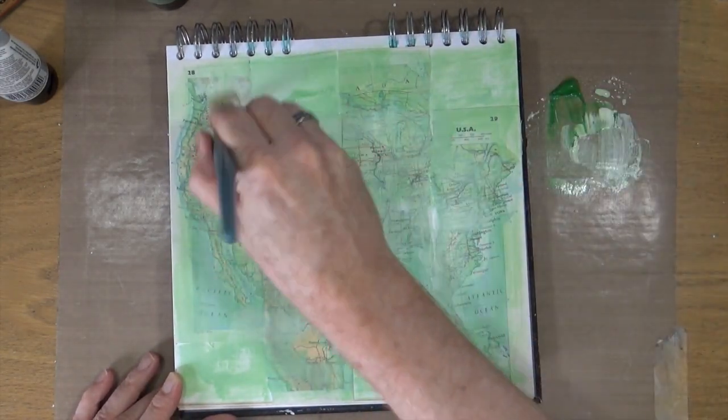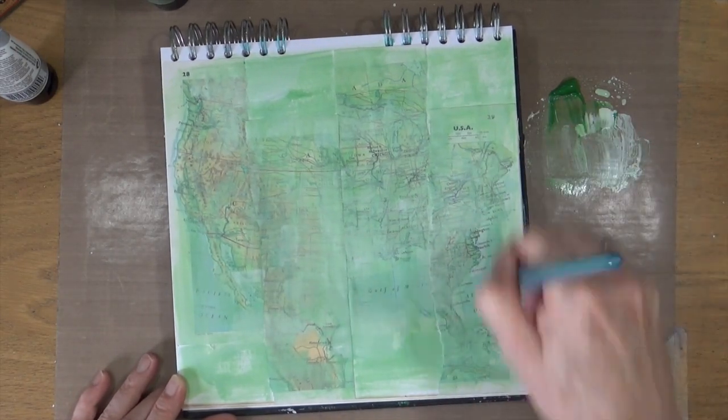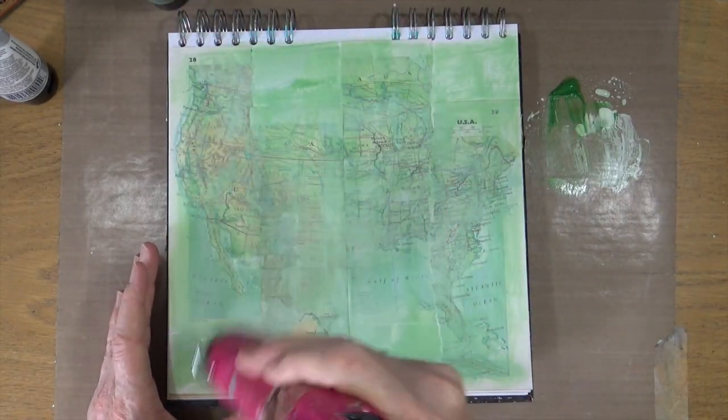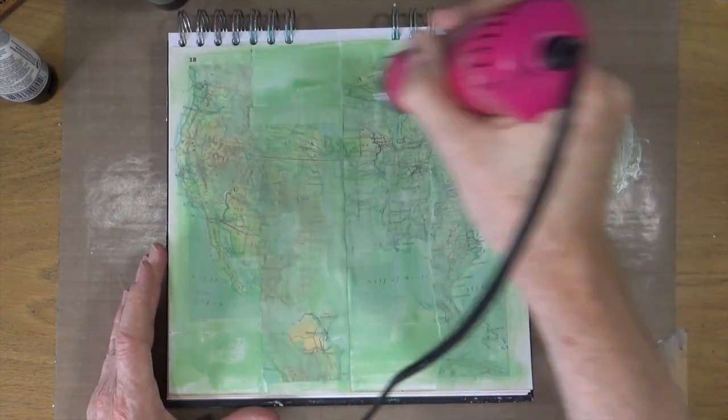When I'm happy with the amount of paint on the page, I'm going to bring out my heat gun and give it a gentle heat just to make sure it's all nice and dry before I move on to the next step.